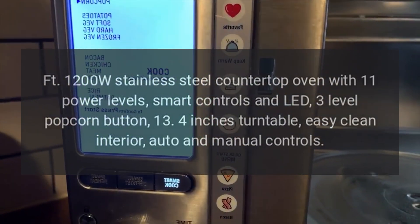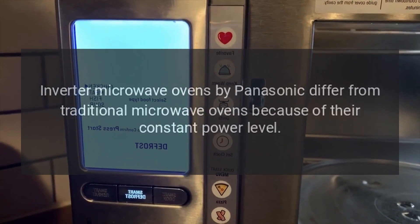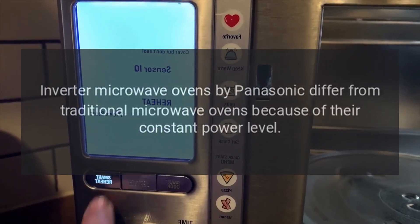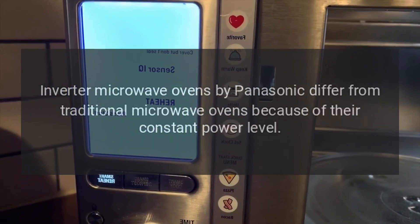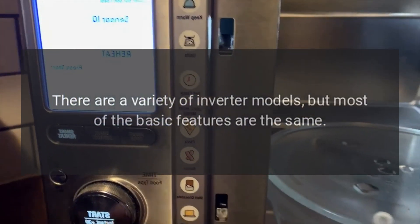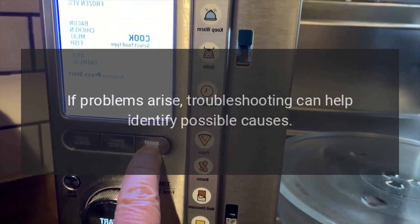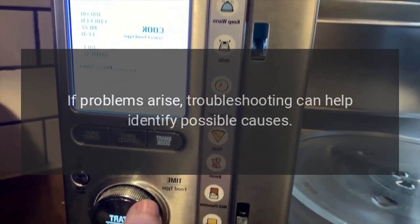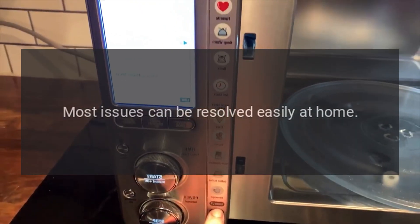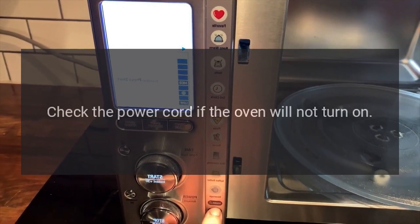Troubleshooting inverter microwave ovens. Panasonic inverter microwaves differ from traditional microwave ovens because of their constant power level. There are a variety of inverter models, but most basic features are the same. If problems arise, troubleshooting can help identify possible causes. Most issues can be resolved easily at home. Step 1: check the power cord.